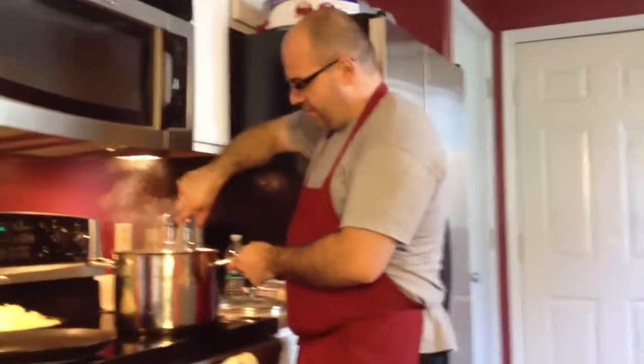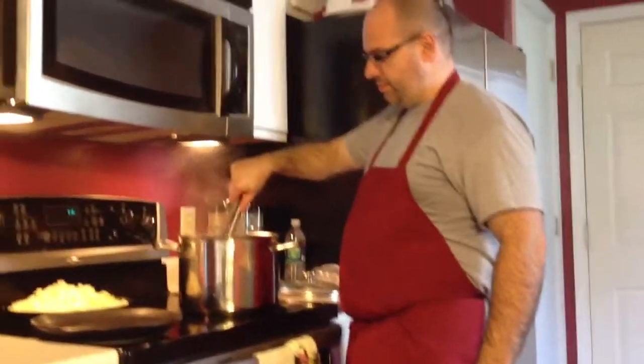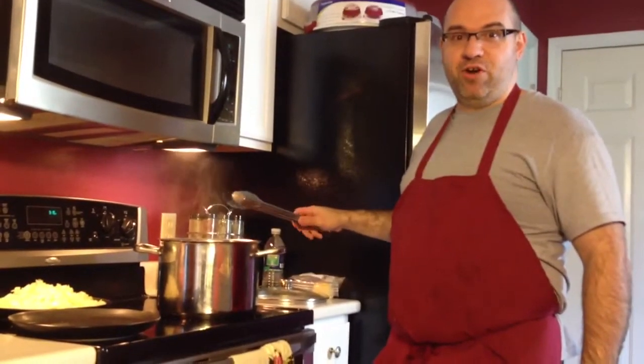I don't like so much the potatoes, but I believe you when they tell me they are good and tasty. Okay, we'll be back in just a matter of moments. Bye folks.